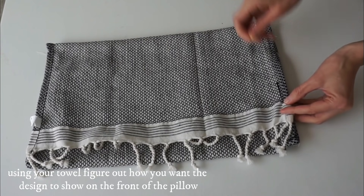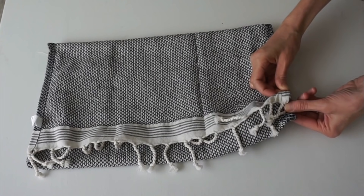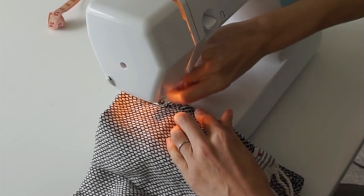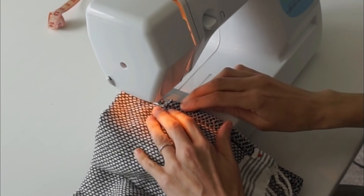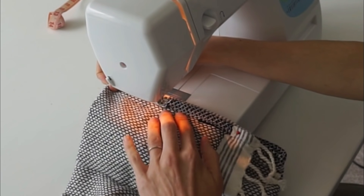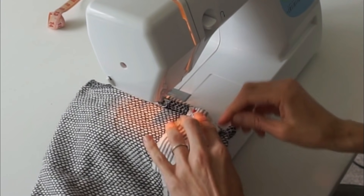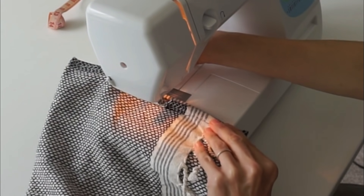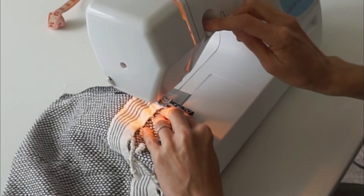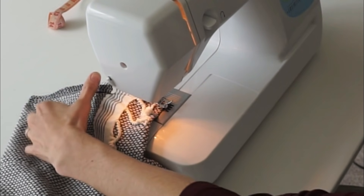You can sew this, use fabric fused tape, or fabric hot glue — I'll have a few products linked in the description box below. I decided to just sew this one together. Whenever you're sewing, make sure you back stitch just a little bit at the front and at the end of your seam. This doesn't have to be 100% perfect because this is the inside of the pillow.